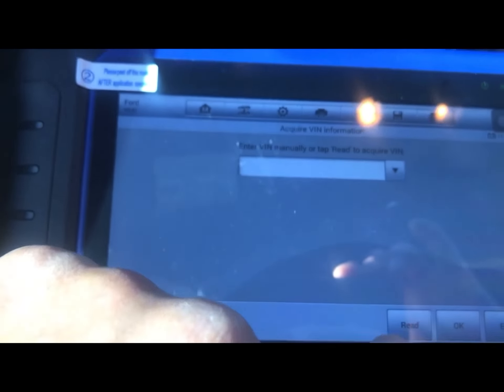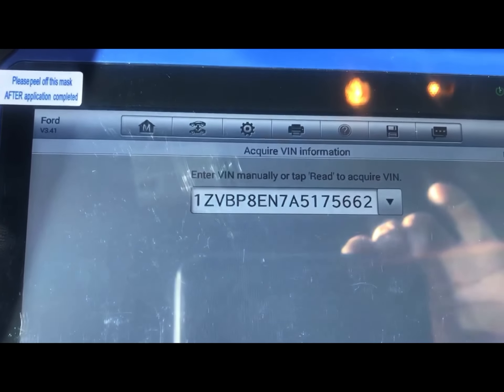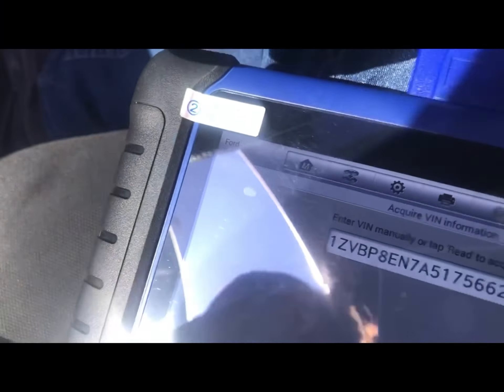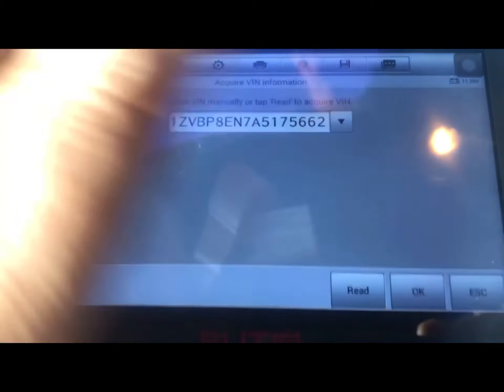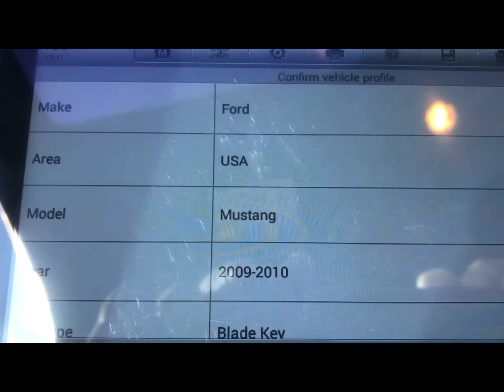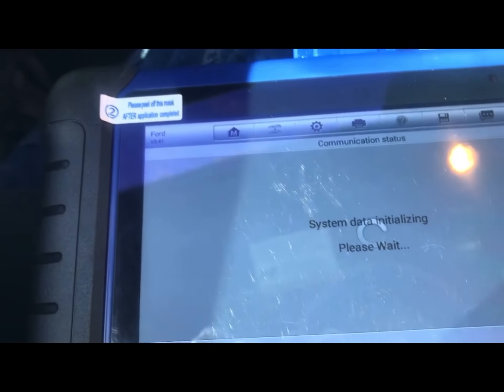Vamos a conectar la herramienta. Selección automática — que lea el PIN number — y ya nos da el 56. Le decimos que sí, va a agarrar la información del Mustang. Yes, en inglés.